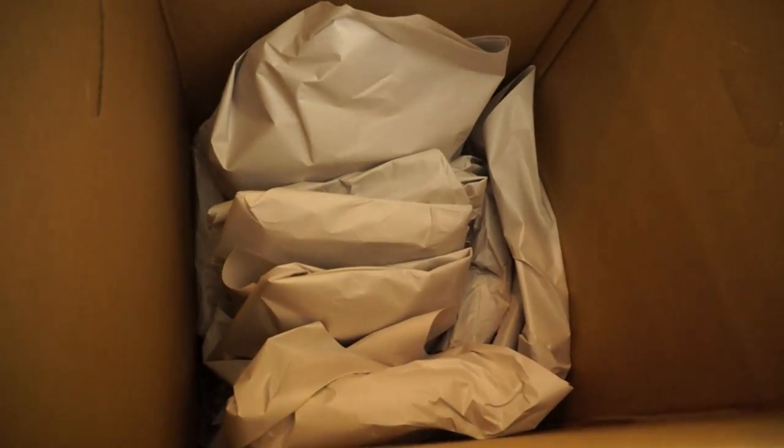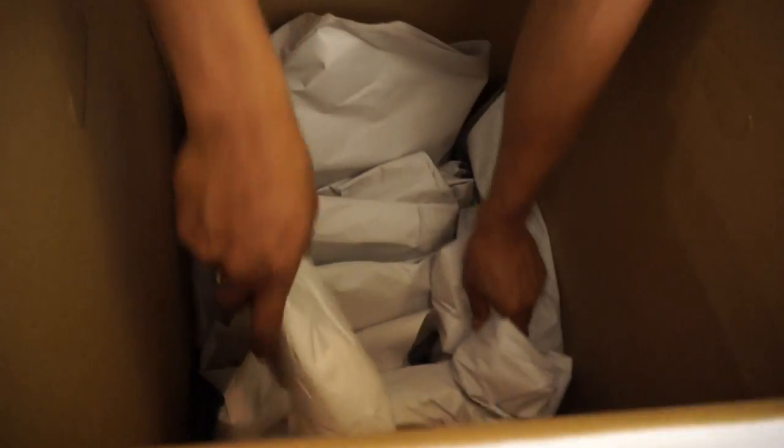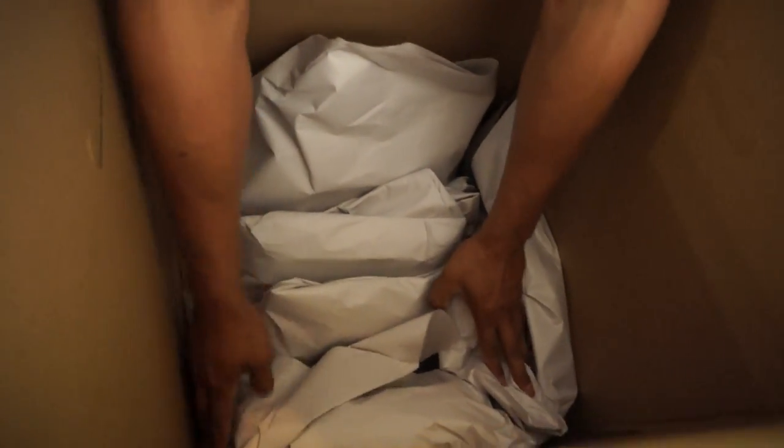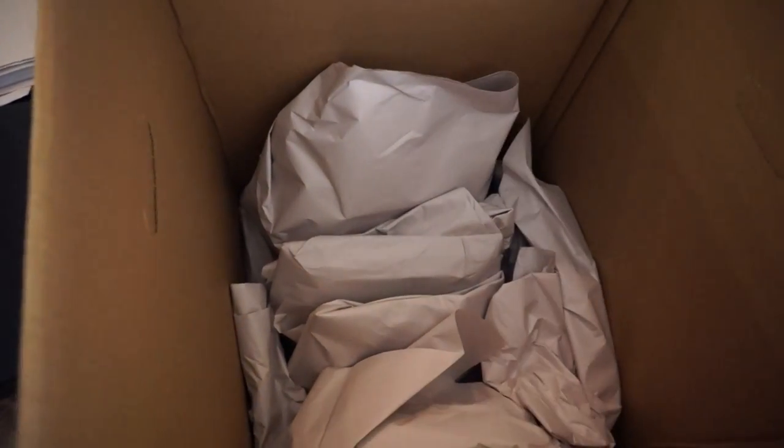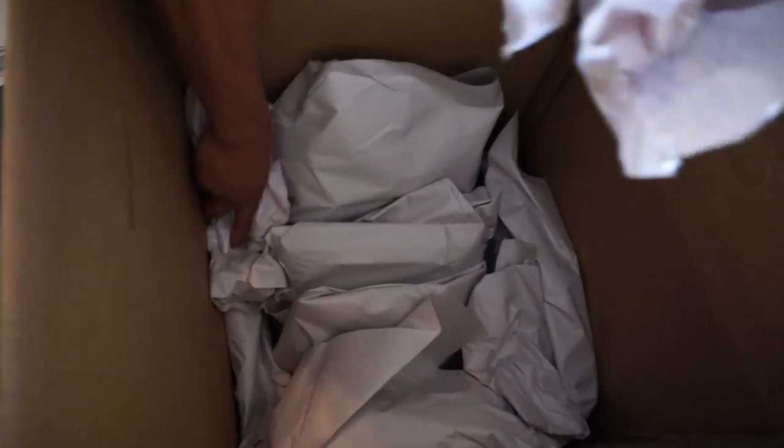You want to place some more bumpers around so items don't come into contact with each other. At this point you want to have one lay of bumpers all the way around the box and make sure you fill out all the empty spaces. As you can see, we're filling every single corner of the box.